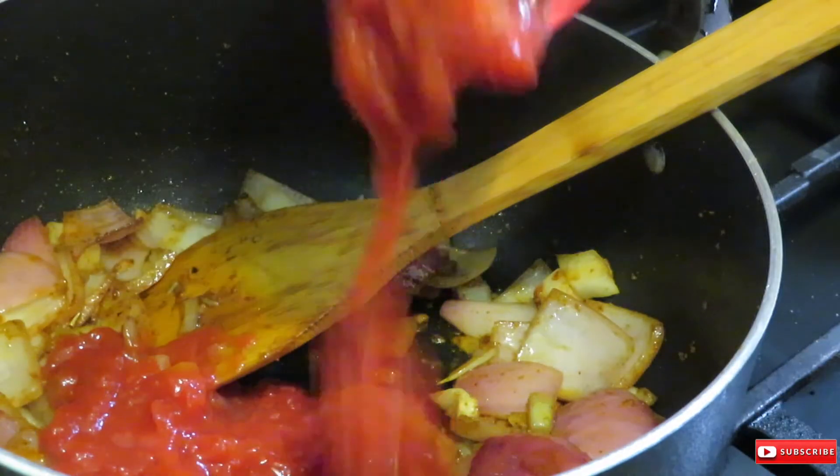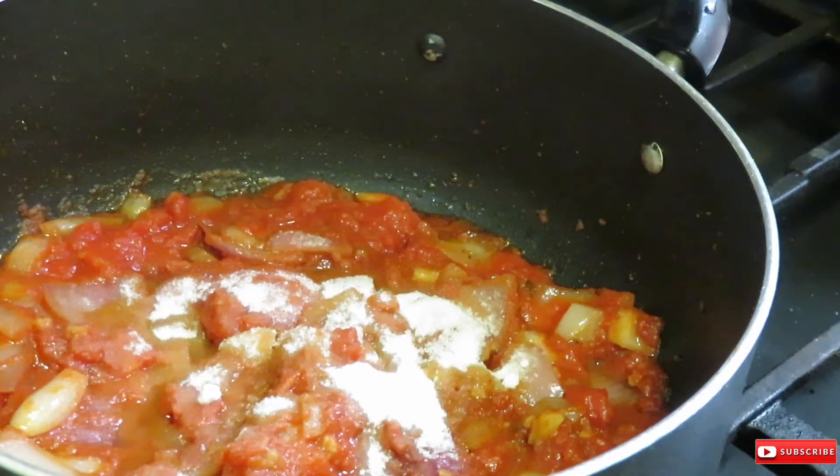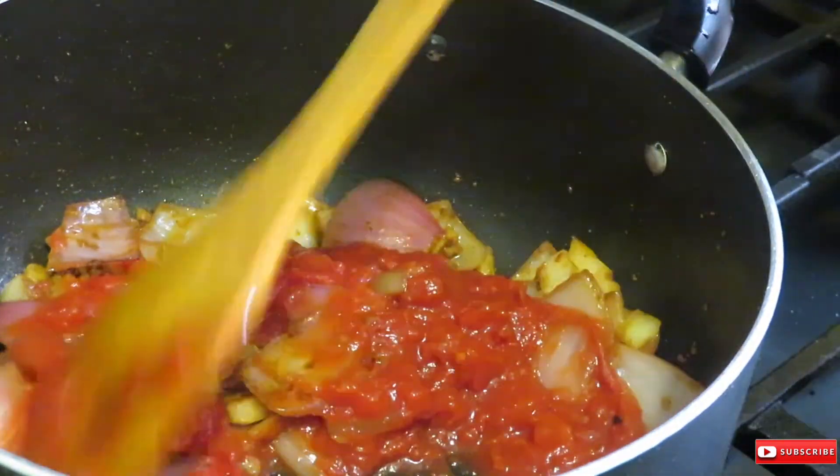Then I went ahead and added the chopped tomatoes as well as one tablespoon of sugar and let that simmer for five minutes.